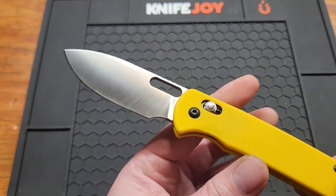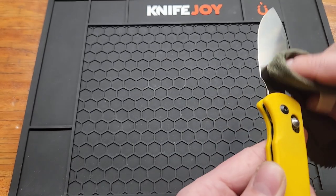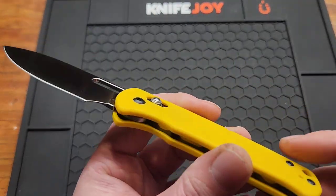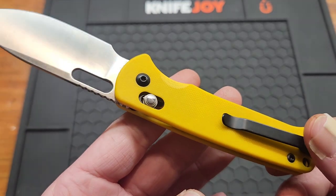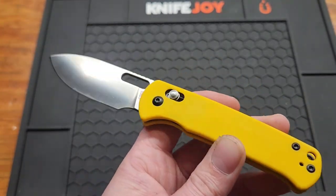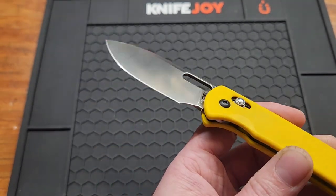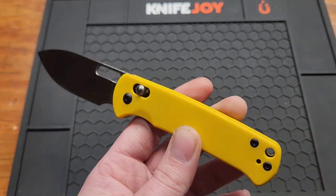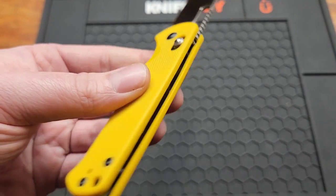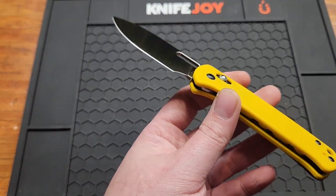Let's look into the dislikes. Notice the hardware is black, the liners are black — it looks like they were going to put a black blade on this but decided they didn't want to, and could get them out of the factory quicker just doing a satin blade. I mean, they could have kept the black hardware, but in my opinion they just changed their mind halfway through.